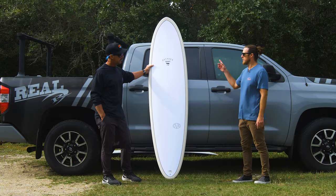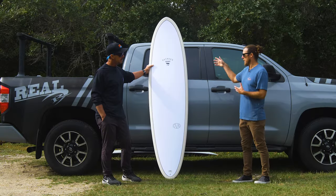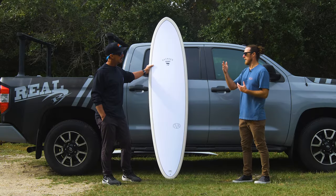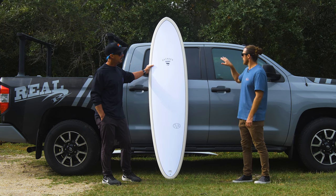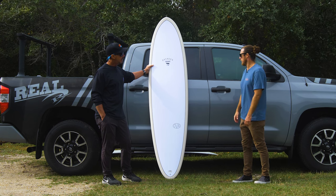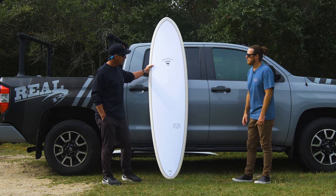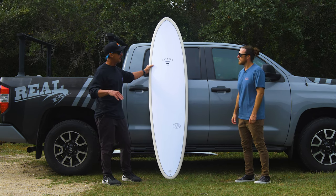You were getting those sick cheater fives where you were way up on the nose and it held for the whole length of the wave — even with the quad. I was pretty surprised by that, to be able to get so far up on the nose and have it not spin out. It was really impressive. This thing had a lot of range wave-wise as far as the type of wave and the height of the wave as well.